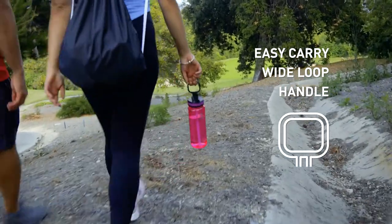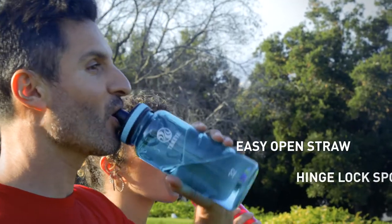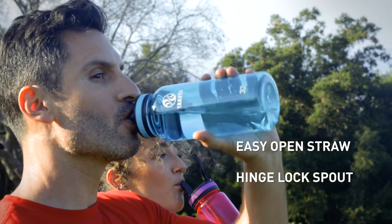Our unique wide loop handle is perfect for hydrating on the go. Available with a tilt-free straw or locking spout lid, engineered to fit your lifestyle.